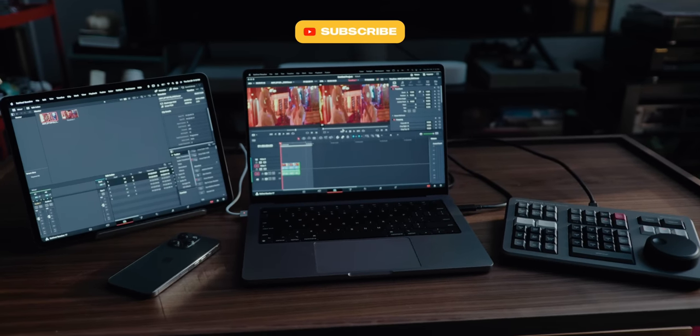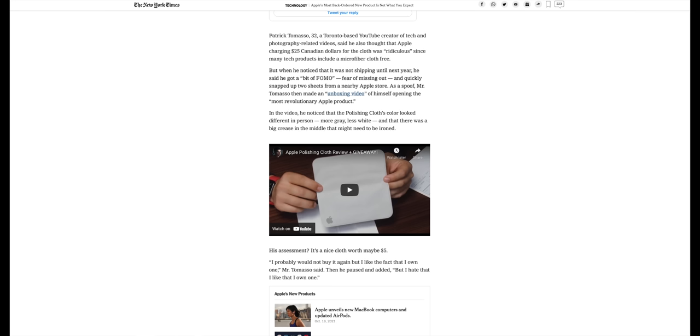If that's something you want to see more of, make sure you're subscribed. On a completely random note, I unboxed the Apple polishing cloth and got an email from a reporter at the New York Times — there's now an article there with an interview with me talking about the Apple polishing cloth. I'm still giving one away and will announce the winner on Halloween. I just think it's hilarious that a post about that ended up in the New York Times.